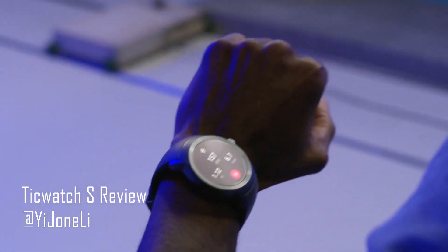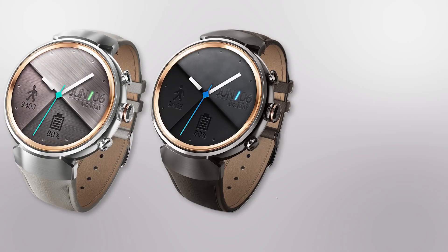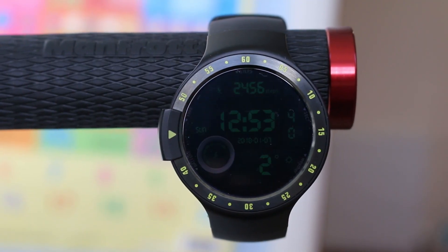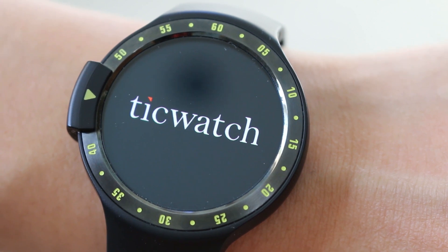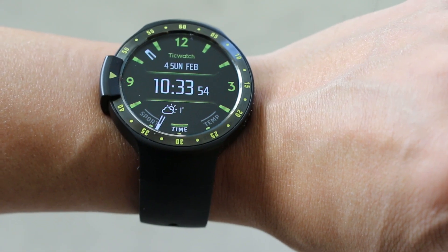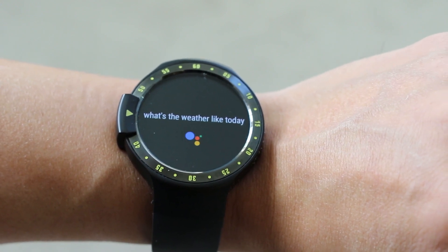Android Wear smartwatches have been around for nearly three years now. The main players like LG, Huawei and Asus have tried launching their own take on Android watches with mixed fortunes in a crowded market. Despite this, Mobvoi, a small Chinese start-up, successfully crowdfunded their second-gen smartwatches, the TicWatch S and E, on Kickstarter back in July 2017. The TicWatch S, which I'm reviewing, is the sportier of the two, with greater GPS accuracy. Was it worth the wait? Let's find out.